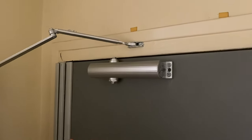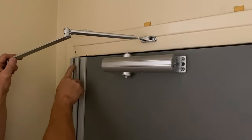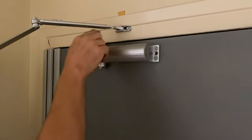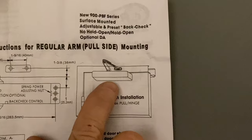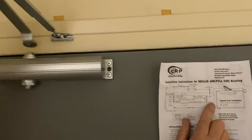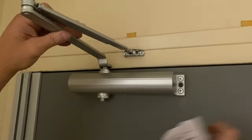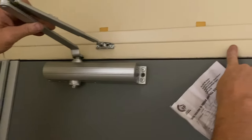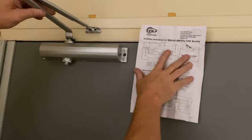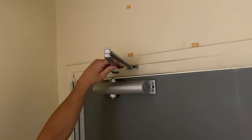When you look at those directions they can be very intimidating, but we basically took just two measurements: from the edge of the door to the body screw — 7 and a quarter — and from the body screw to the frame bracket screw — 5 and a half. That's it. Now, before I put anything together, does this look like the picture of the regular arm mount in the instructions? It does. If things look off, check the picture before proceeding.